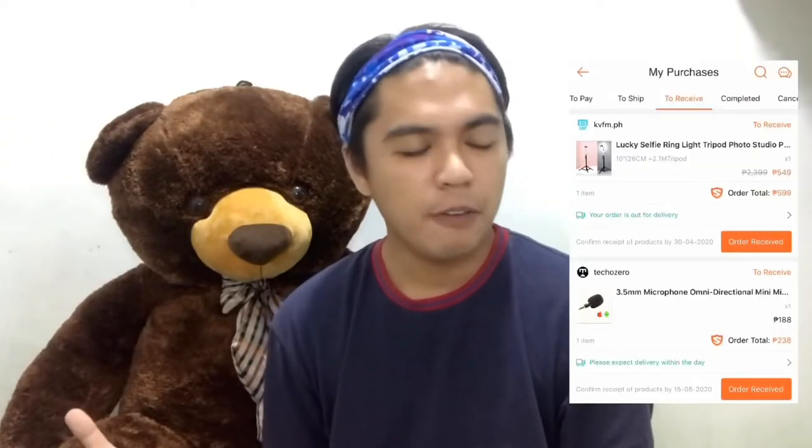So it's actually a newly delivered, fresh from the oven, vlogging equipment. It's not so expensive — actually, it's so cheap. I think I haven't spent a thousand pesos for these two items. I said I'll try it. If this will work better for me, I suggest you can also get it from where I bought it. So let's jump to it and unbox it.